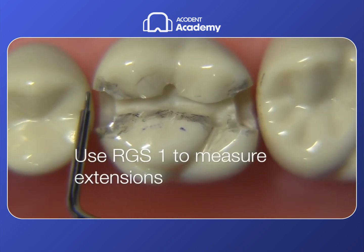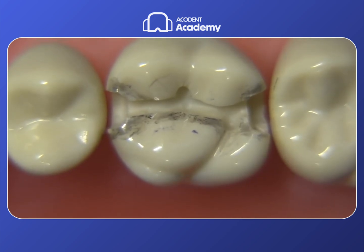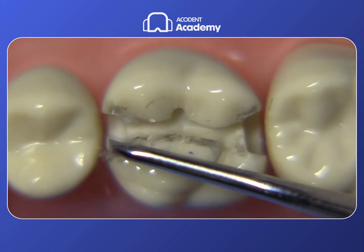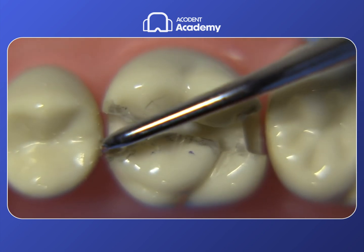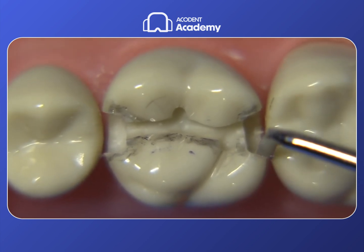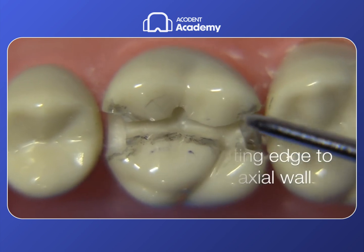The RGS-1 can now be used to check whether we're breaking contact enough. It's pretty conservative, and on the distal lingual, not quite enough — we probably need to extend the outline form a little more in all areas. After a bit more extension, the mesial falls within that 0.3 to 0.5 range, but the distal is still tight on the lingual side. The hand instrument is great to use if you know how to use it, and I'm going to throw in a little diagram showing how to use the secondary cutting edge — this comes from one of my clinic manuals.